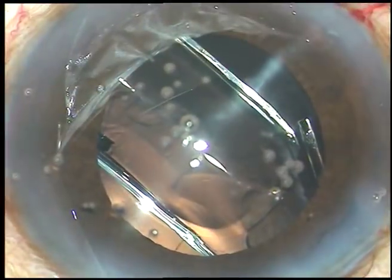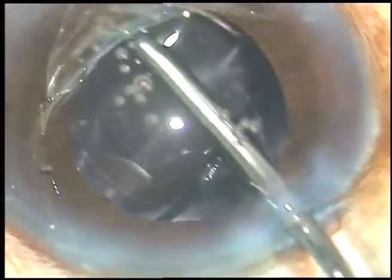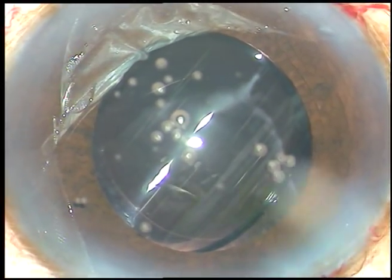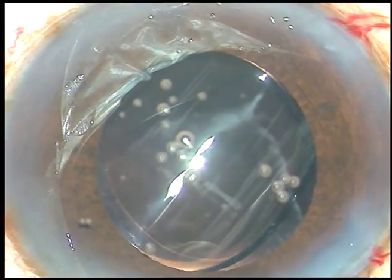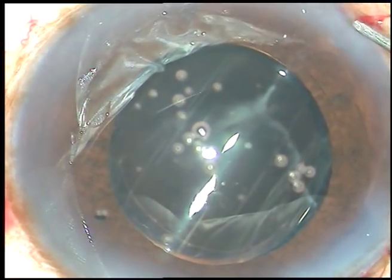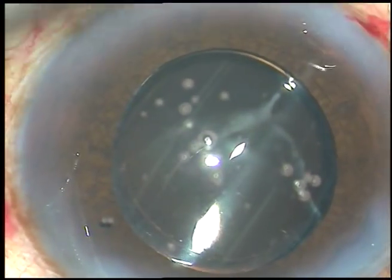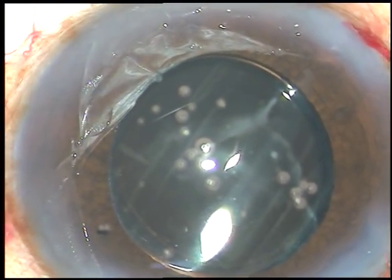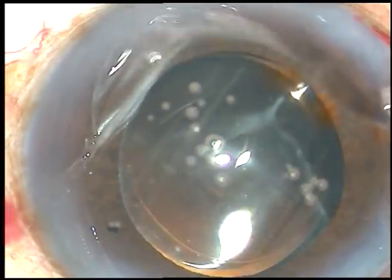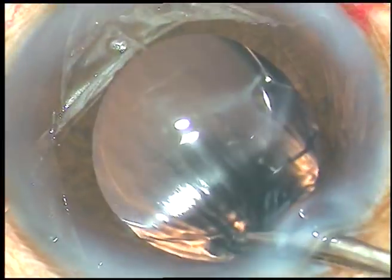This lens is a superphobic lens from Appasamy Associates — a very nice lens that opens gradually. And now, a little bit of moxifloxacin is injected into the anterior chamber. The side ports are hydrated. The stroma on either side of these stab incisions is hydrated and the stab incisions become watertight — water cannot leak out.